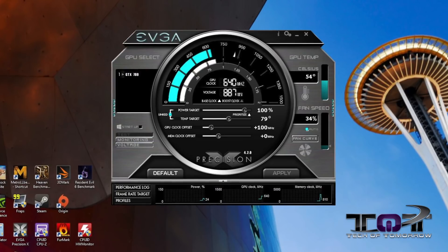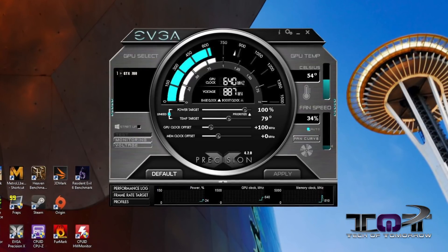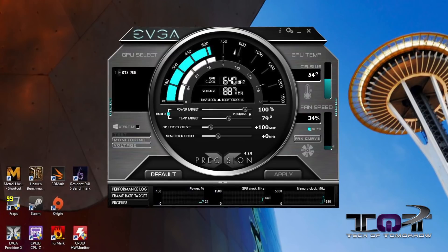EVGA's Precision Tune works very, very well. It's very simple and intuitive to use. You guys saw how simple that was — you just go in and click a couple buttons, drag and drop it, hit apply, and you're good to go.